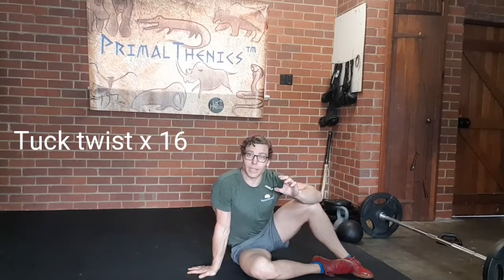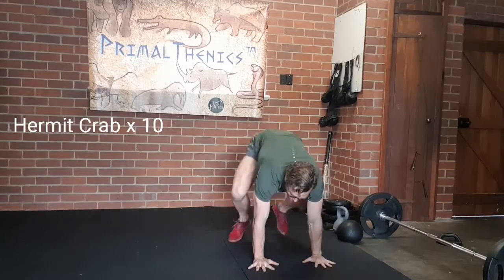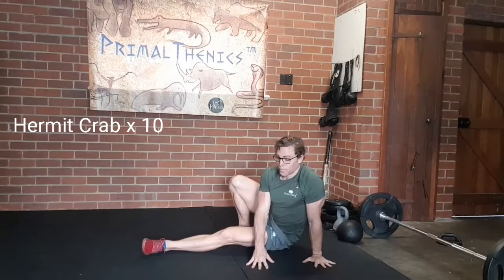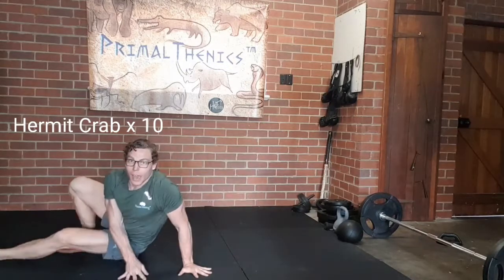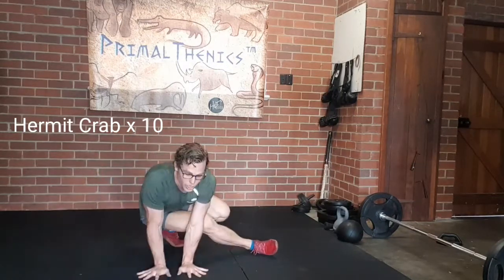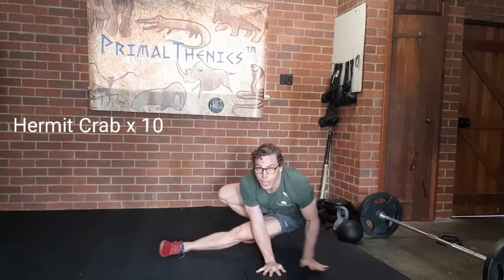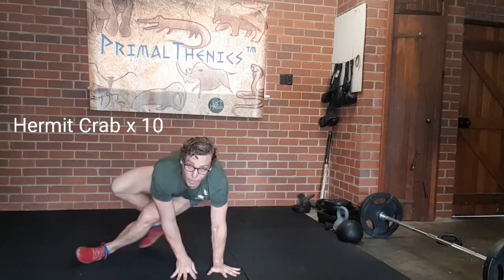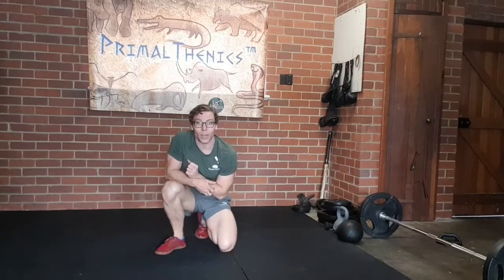Four turtles, 16 tuck twists, and then we're going to finish off with ten hermit crabs. We have our hands flat on the ground shoulder width apart. We kick our leg through, keeping your leg just one centimeter off the ground. We then walk our hands across, slide that leg across and then back in the opposite direction. So it's five in each direction, walking those hands across and then stepping your back leg, kicking that front leg. Hands across, step up that back leg, kick that front leg across for ten hermit crabs.